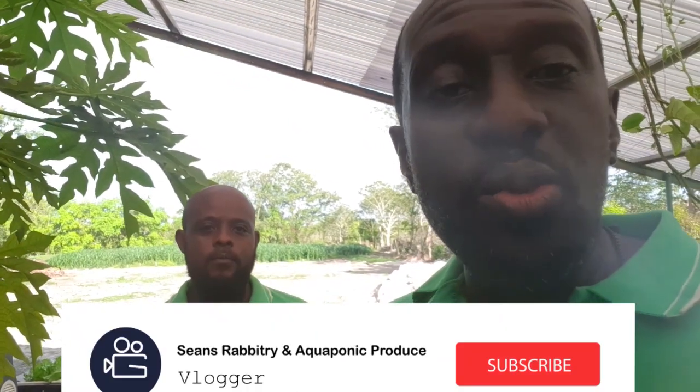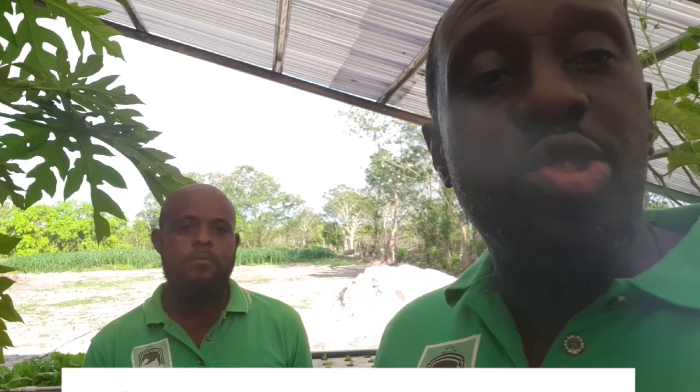All right guys, that's it for today — another aquaponics video from Sean's Rabbitry and Aquaponics Produce. Remember all the information you got today — utilize it, and hit us up if you want anything discussed in particular. This is all about getting you guys the right information and the right tools to be successful at aquaponics. This is Sean McLean and Sean Austin saying till the next video. Don't forget to follow Lindel Brooks Aquaponics as well — we have a lot more collaborations coming with him soon. I'll leave the link to his channel in the description below. Until next time, peace!